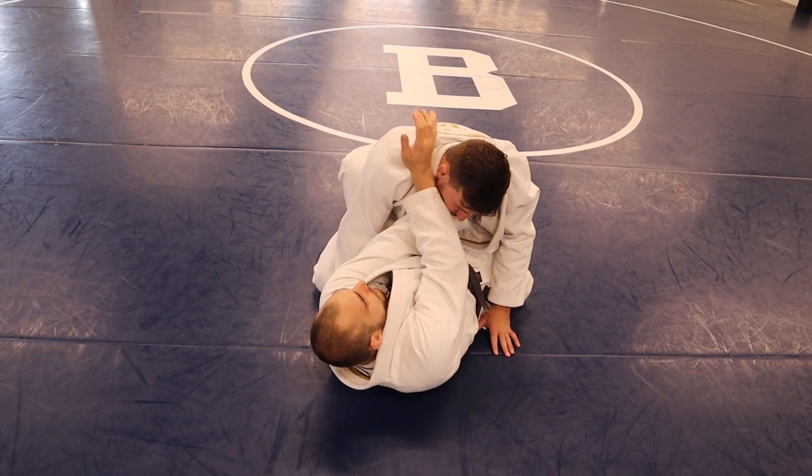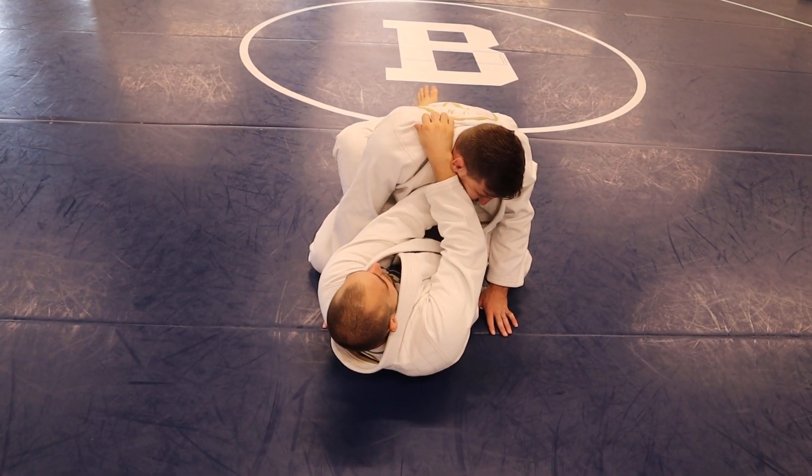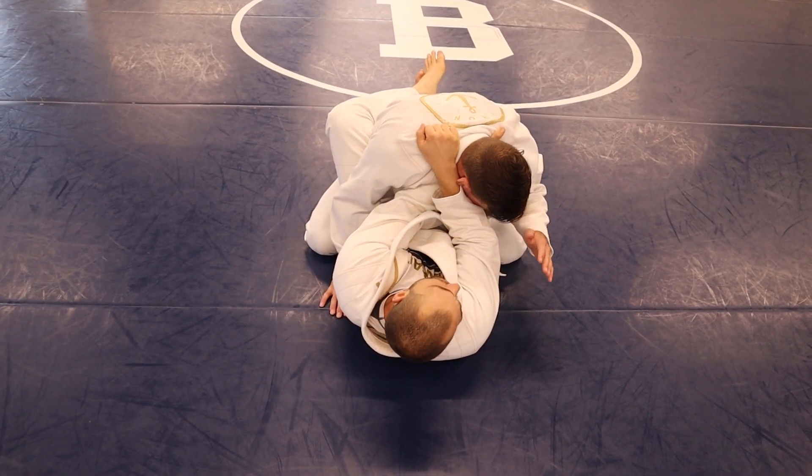Go around, make sure you're going to keep his neck connected to your hand. Take a strong grip, bring him down, now move the bottom hand.